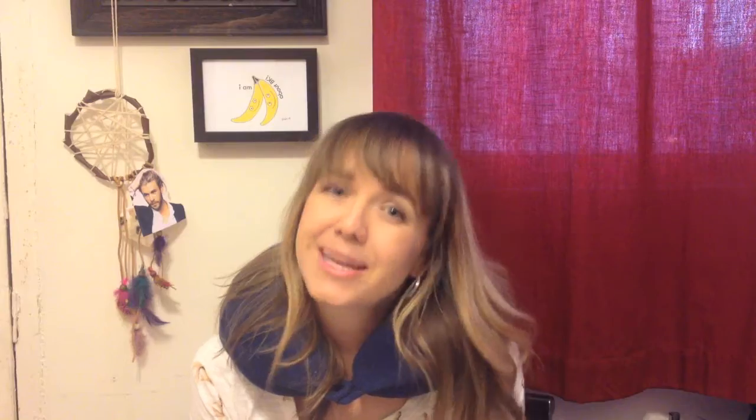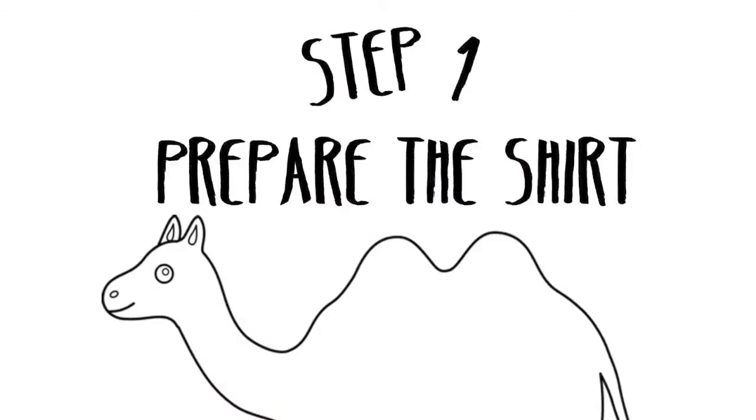I don't know how to make a Monopoly Man suit. That's why this week's How-To is the Ready For Anything Reversible T-Shirt. Step one: prepare the shirt.